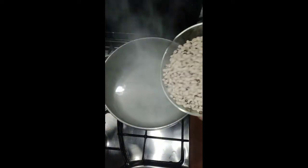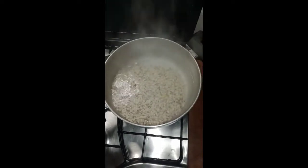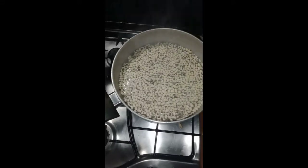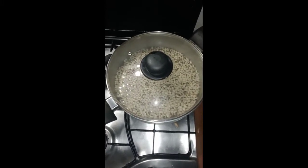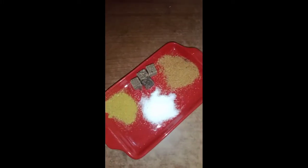My water for the beans is already boiling, so I have added the beans as you guys can see. You have to parboil the beans for 10 to 15 minutes in order to bring out the chemicals used in preserving the beans. You don't need to eat those chemicals — it's not good for your health. As you can see, I'll show you guys the color of the water from the beans.